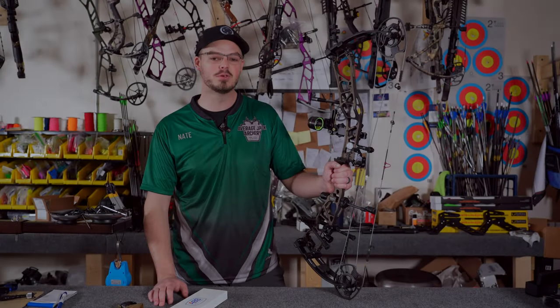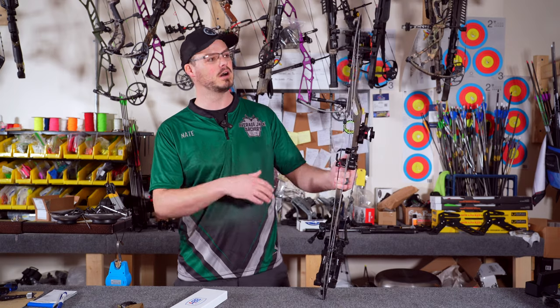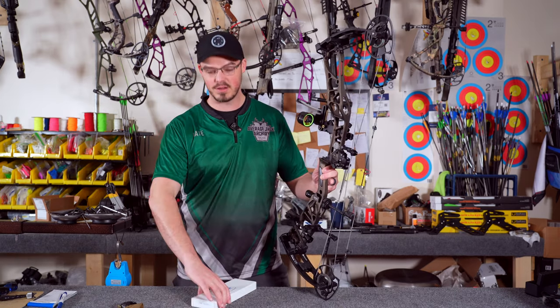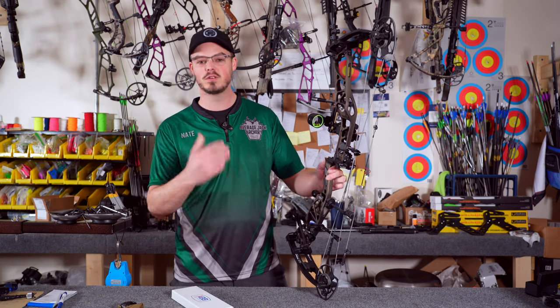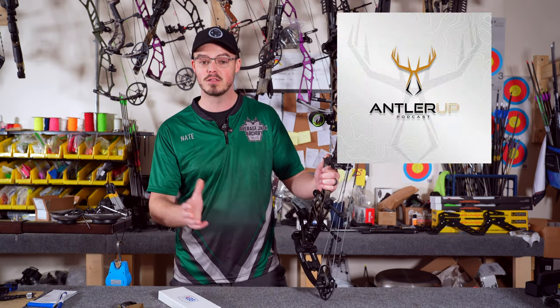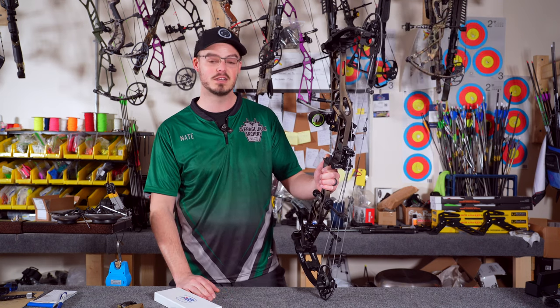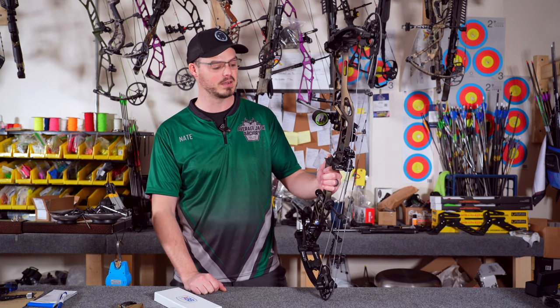Hi, I'm Nate with Average Jack Archery Pro Shop and Range here in Phillipsburg, PA, and today we're going to do a string and cable change on this beautiful Elite Cairo in Midnight Copper. We have some fresh America's Best Bow Strings to put on this. This bow belongs to a good friend of mine, Jeremy Dinsmore over at Antler Up Podcast. You can definitely go check out his content on his socials and in the Sportsman's Empire Podcast Network.